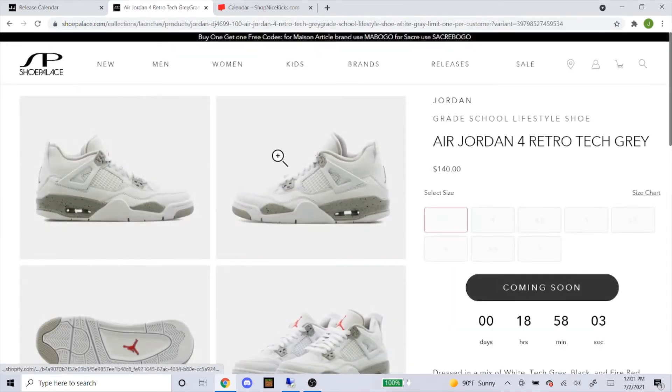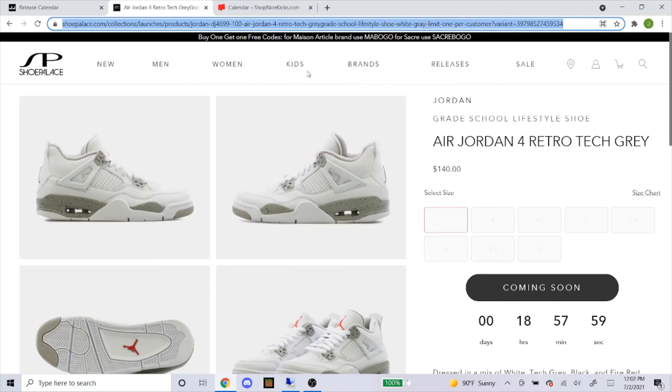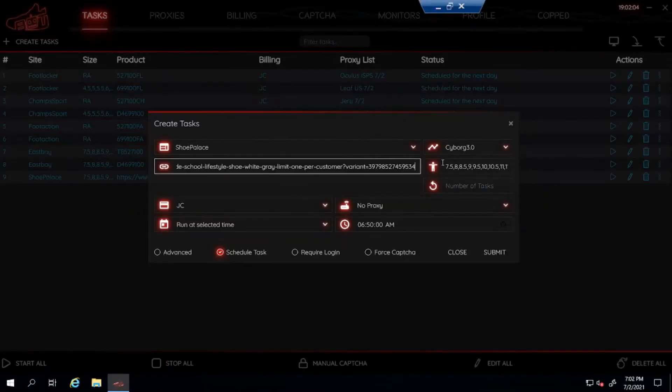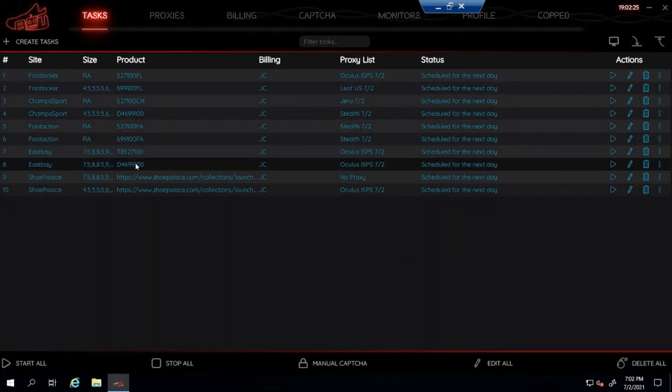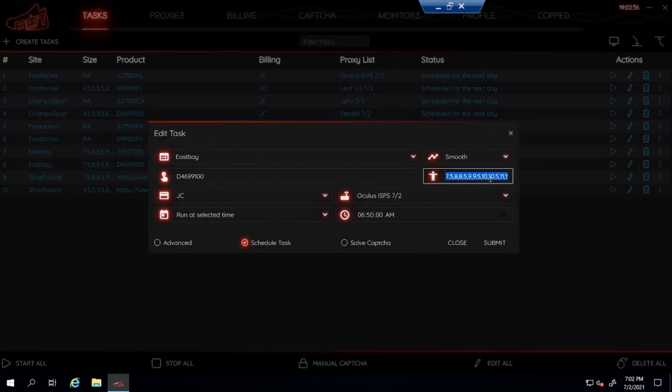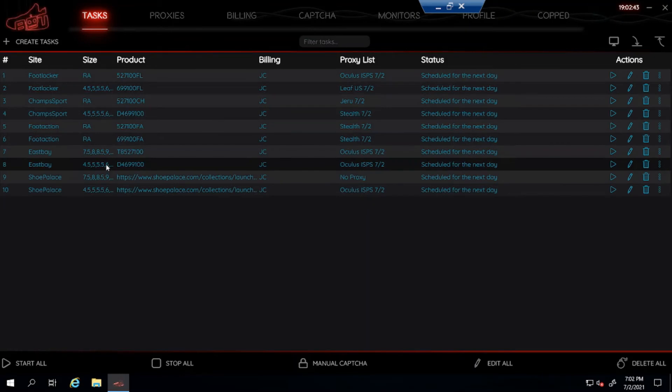For the Shoe Palace men's task I'll go with no proxy, start ten minutes before, and submit. For the grade school pair, click on it — sizes are four through seven — copy and paste the link, type out four and a half through seven, and use Oculus ISPs for this one, then submit. Also, I noticed I had the wrong sizes on one of my Eastbay grade school tasks — if you ever make a mistake, you can edit your task by clicking on it and correcting the sizes right there.